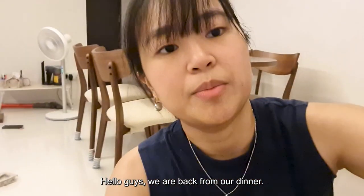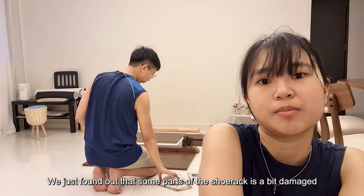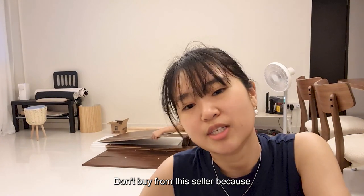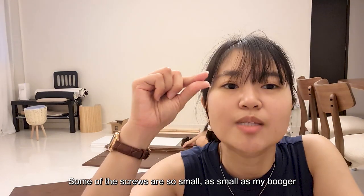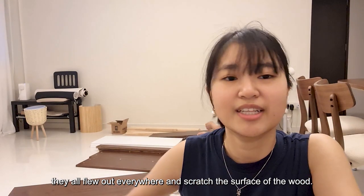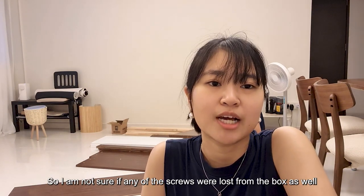Hello guys, so we are back from our dinner. We just found out that some parts of the shoe rack are a bit damaged. I'm very angry. Don't buy from them because the packaging is really bad. The bag of screws broke and everything came out. All the screws — some of them are this small — and they all flew out everywhere, scratching the surface of the wood. Worst thing is the box got a hole, so I don't know if any of the screws flew out from the box.